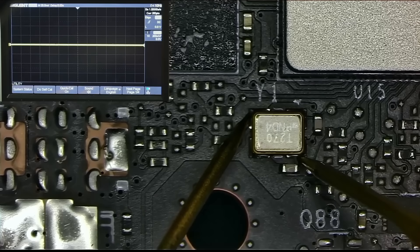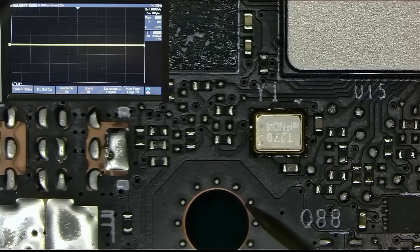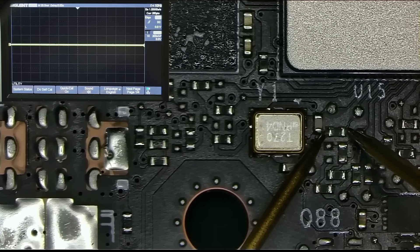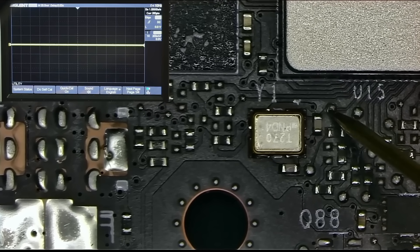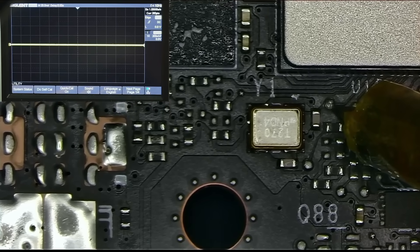There are four pads for the oscillator — two are ground, and two go under the core, either straight under or through a zero ohm resistor. Those two pads I'm interested in, and as you can see, there's absolutely nothing on either of them, which could mean that the core is dead or the connection is broken somewhere along the way.